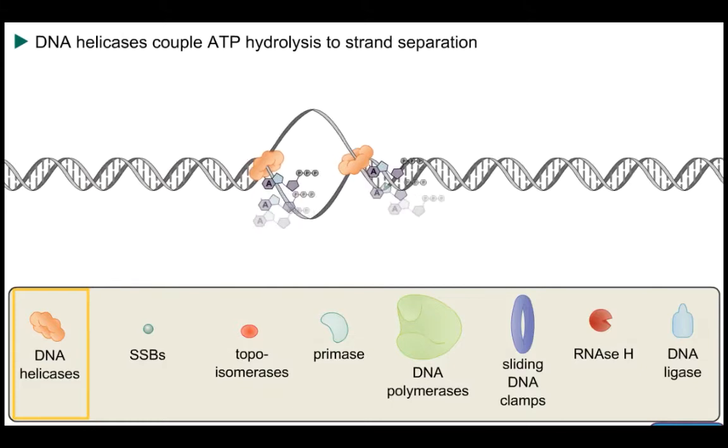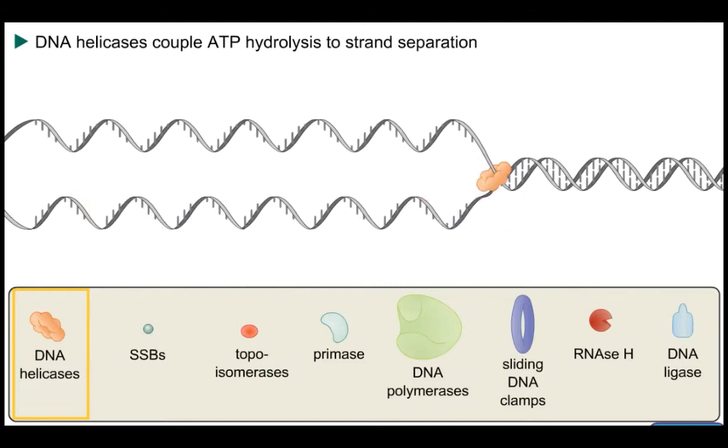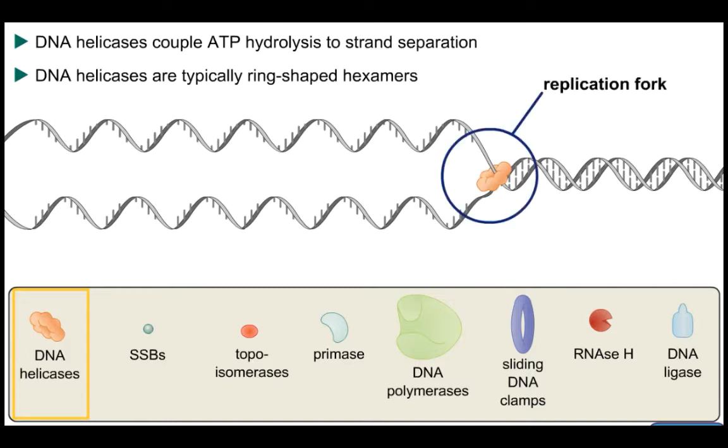DNA helicases use the energy provided by ATP hydrolysis to unwind the DNA double helix, and in so doing provide single strands that can serve as templates upon which new strands can be synthesized. This all occurs at the replication fork.